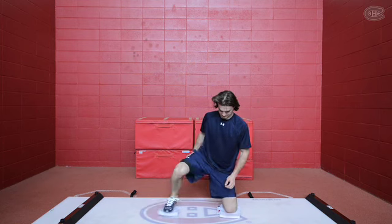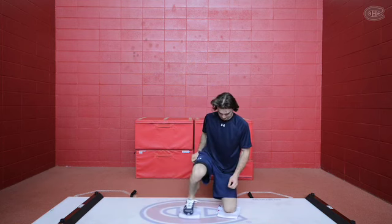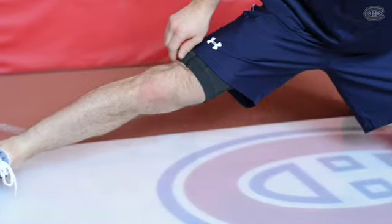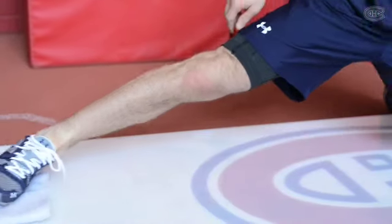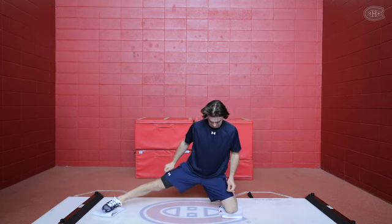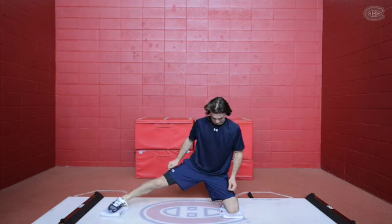First exercise with Peter: you want to stretch your groin using the full range of motion. As you can see, I'm using a slide board — it's easier to get to the full range of motion. What's important is once you get totally at the end, you bring your knee inside your body.